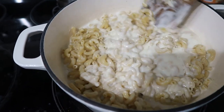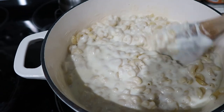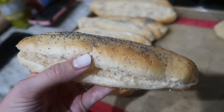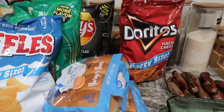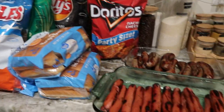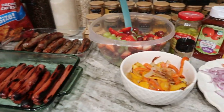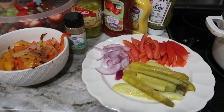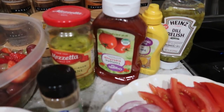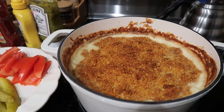Everybody knows what it's like to have a loud household. It's a cookout for grandpa's birthday! We've got brats and hot dogs, some fruit salads, peppers and onions for the brats, toppings for the hot dogs, and that mac and cheese.